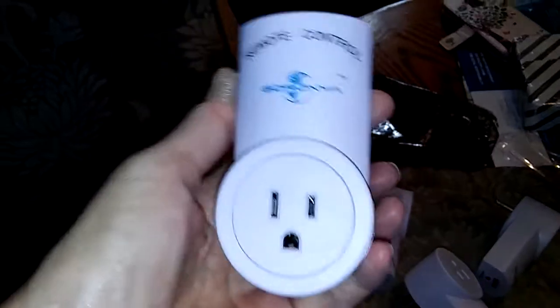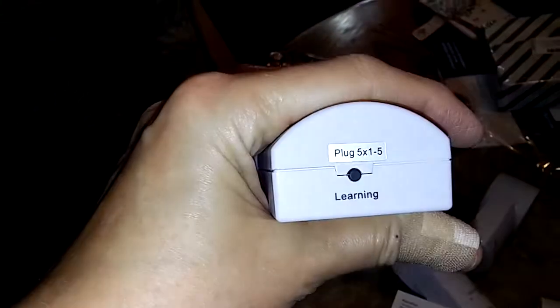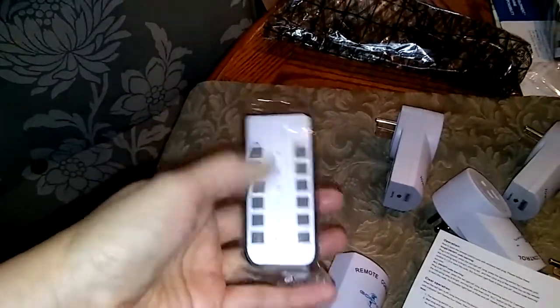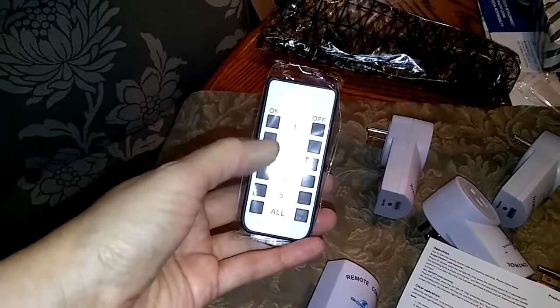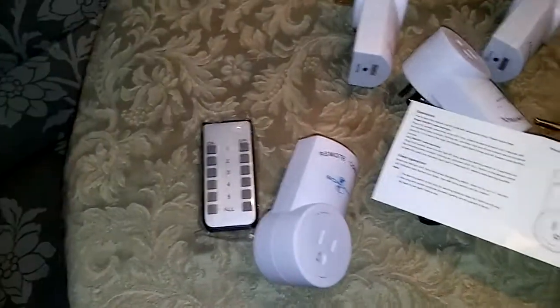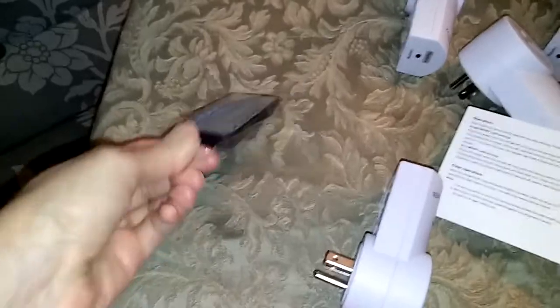After you plug this in, on the top there is a little button that says 'learning.' You push this until you see a shining red light, and that will tell you that this is listening and waiting for you to sync it with the remote. You can press whatever number you'd like to correspond with each socket. If you want, you can press 'all' and then any button will work with it. Let's go down and try this out.